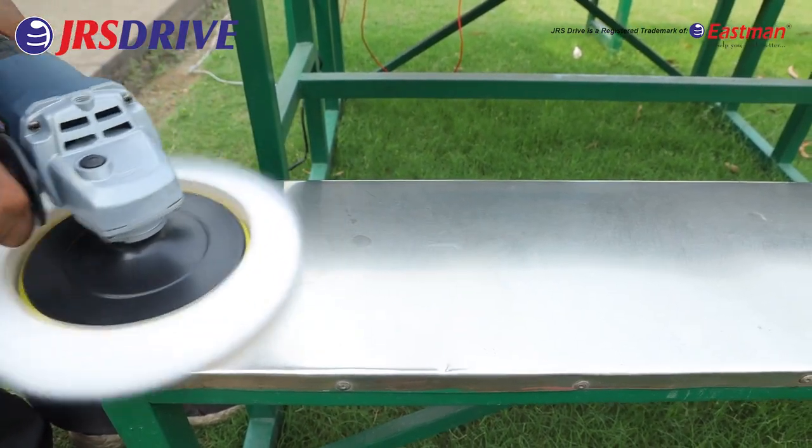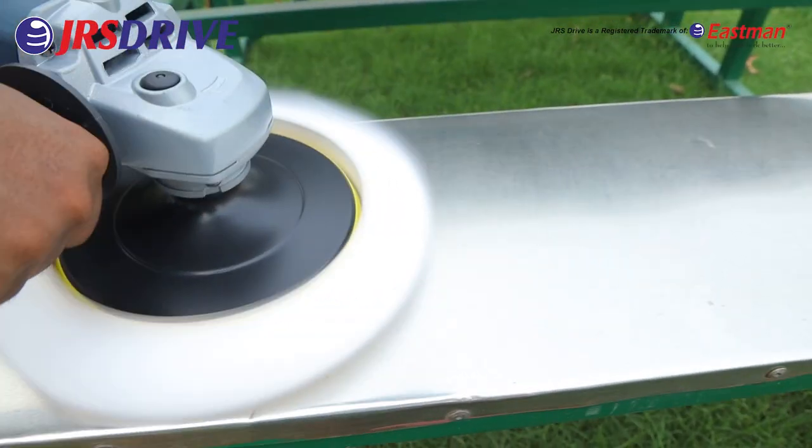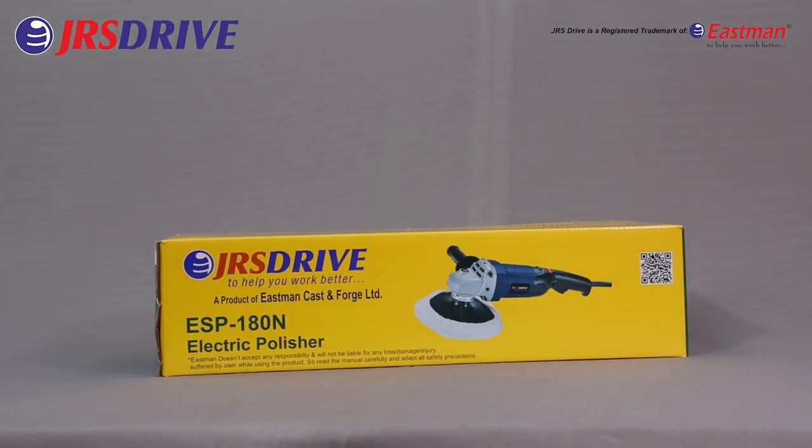It is durable, easy to use, built of solid quality, has spindle lock, long life, and best performance. Please read the complete user manual carefully before using.